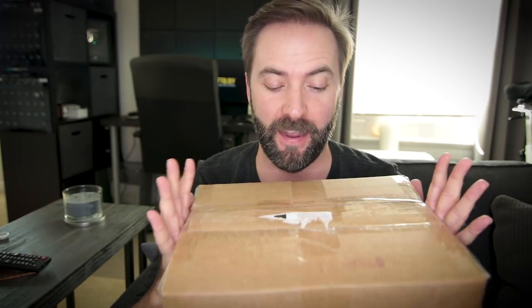Hey everybody, it is time for another unboxing and this one is one I've been waiting to tell you all about until today. I'm super excited — I have not even opened this yet. This is gonna be so good. It's a big day.